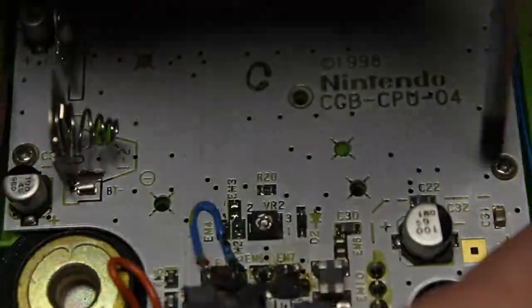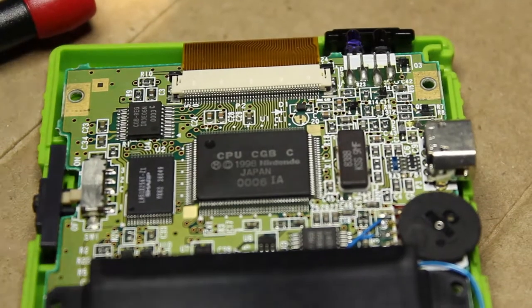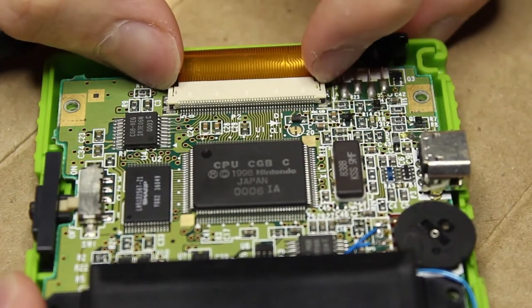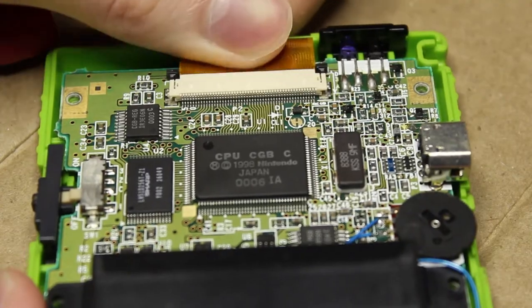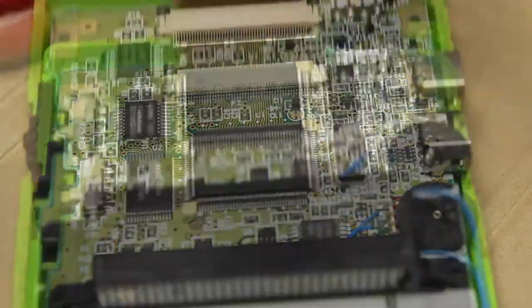Now we can use a Phillips screwdriver to remove the three screws in the back. Then we're gonna remove the ribbon at the top — remember this orientation, it's useful later. It faces up and folds back towards the PCB itself, not down.